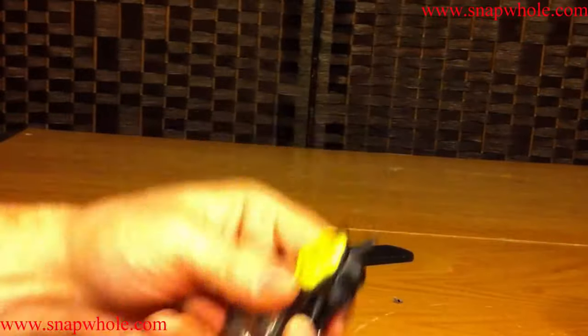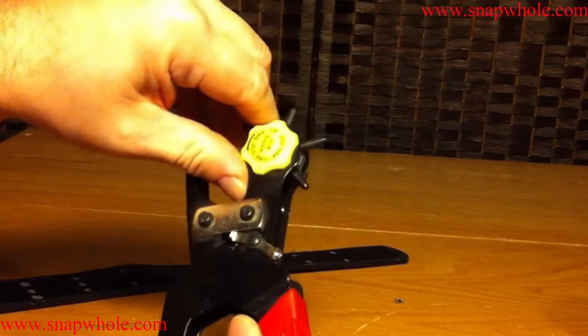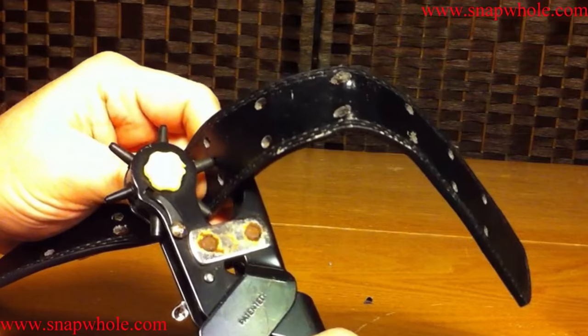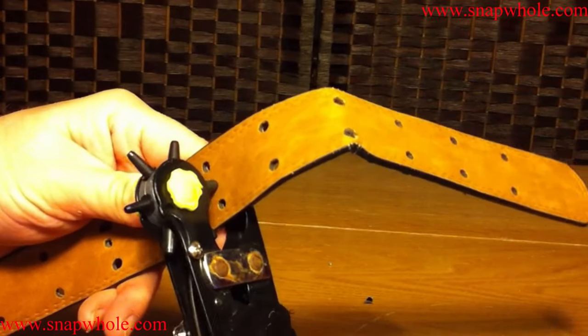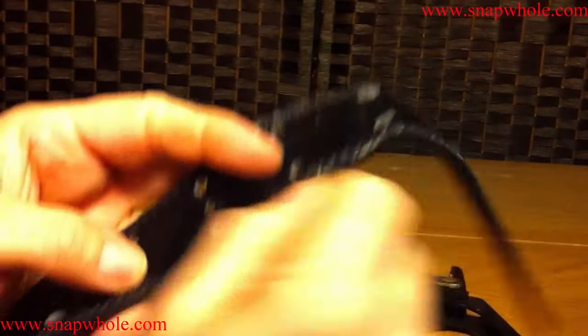Let's punch a different size hole — let's go to the largest one, 9/64. I'll punch another hole. There's half of it; turn it over and do the other half. I always twist it like that to be sure, and that came out just fine.